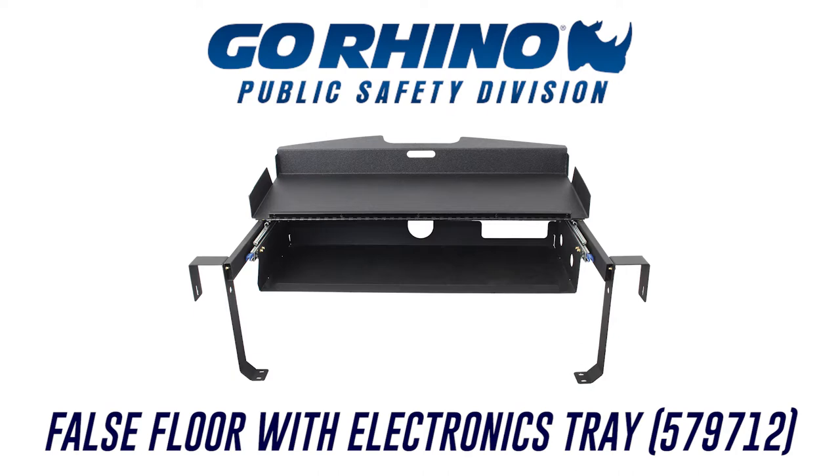Welcome to the installation video of the Go Rhino False Floor and Electronics Tray for the 2013 to current Ford Interceptor Utility. The average installation time is between 45 minutes to one hour depending on your level of expertise.